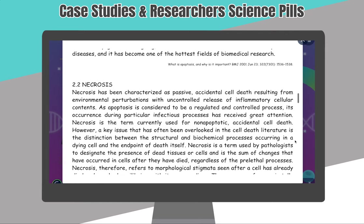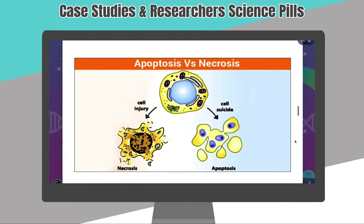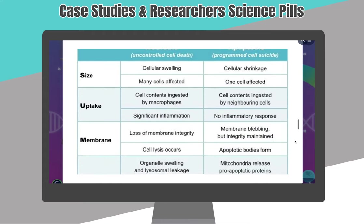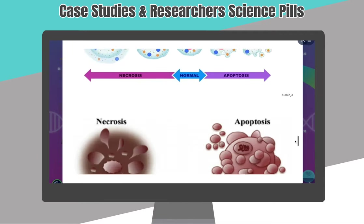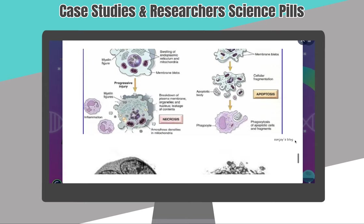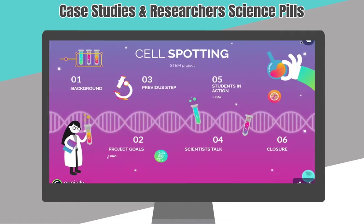Later I continued with the different types: the basic apoptosis, which is programmed cell death, and then necrosis. I focused on their differences. I showed them different kinds of diagrams and then actual pictures, and I focused on the anatomical differences between apoptosis and necrosis.